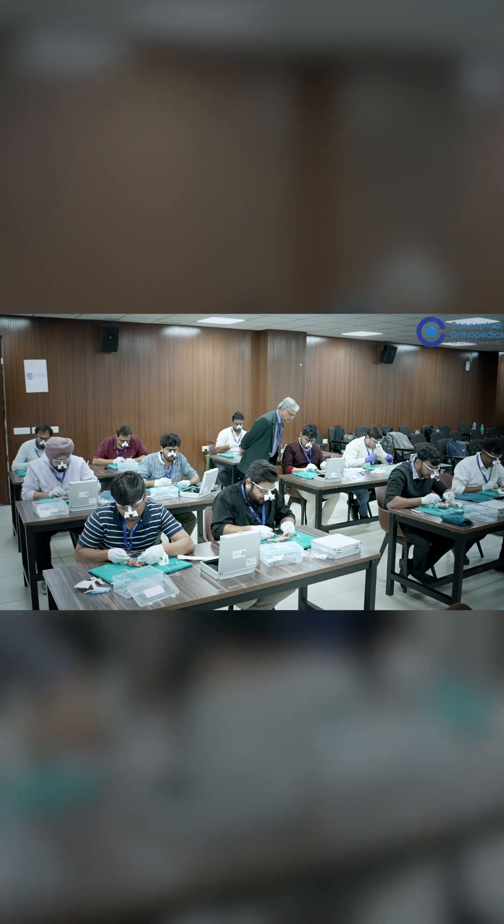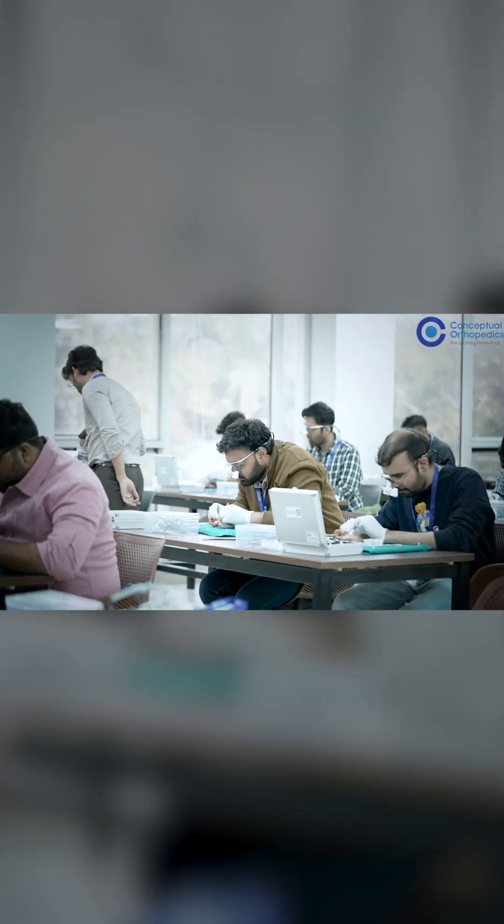Sir has arranged so many things about this course. They have brought the specimens, samples, and micro-instruments. They have brought loop magnifications for us and they help in trying to achieve something here. It's a very great course.